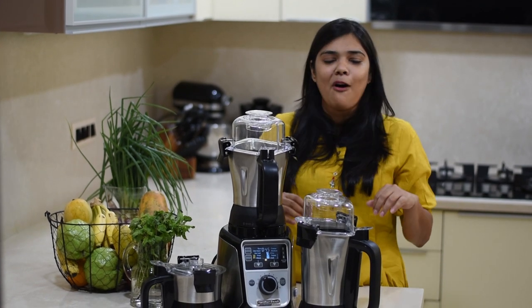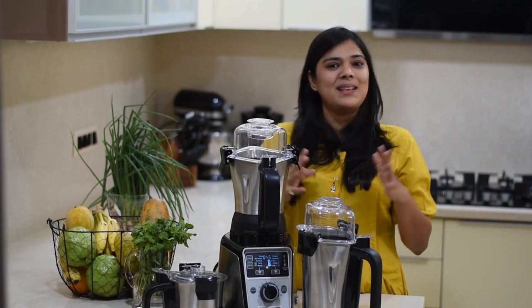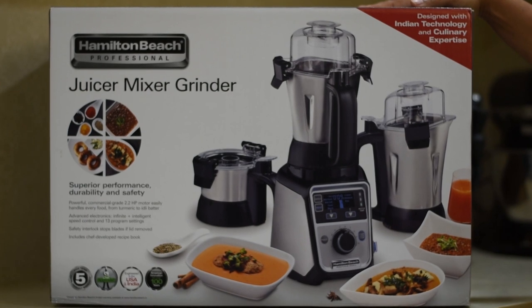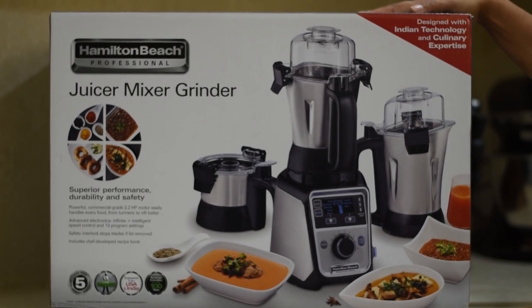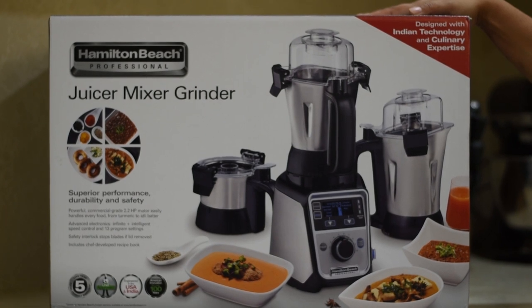I really like the piece, so let's see what are the features of this mixer and grinder. This Hamilton Beach professional juicer mixer and grinder comes in a sturdy box, packed well inside. So you can be rest assured that when you get it, it will be safe and sound.